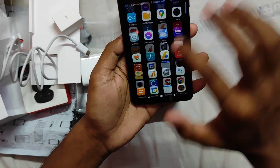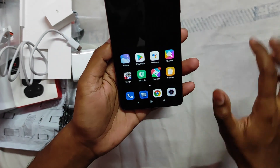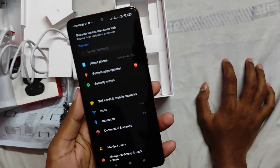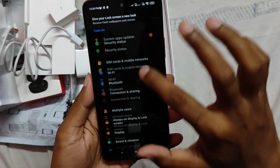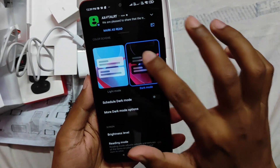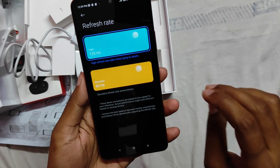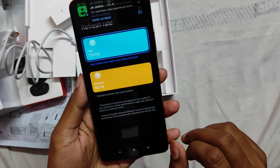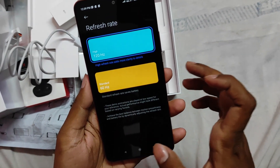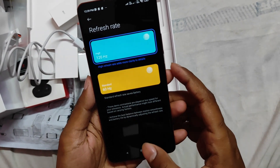So guys, this is my phone. I will show you the specs. The display is set to dark mode and the refresh rate is 60Hz by default, but you can increase it to 120Hz. However, 120Hz will use more battery. If you want smooth display, go for 120Hz; if you want to save battery, keep it at 60Hz.